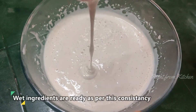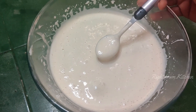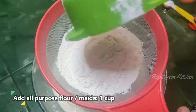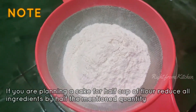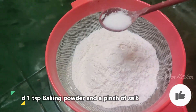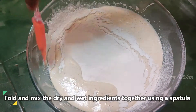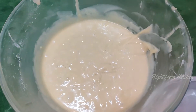I am going to add the dry ingredients — 1 teaspoon of baking powder. I am going to mix the dry ingredients into the wet ingredients. We will make a bowl with baking powder.